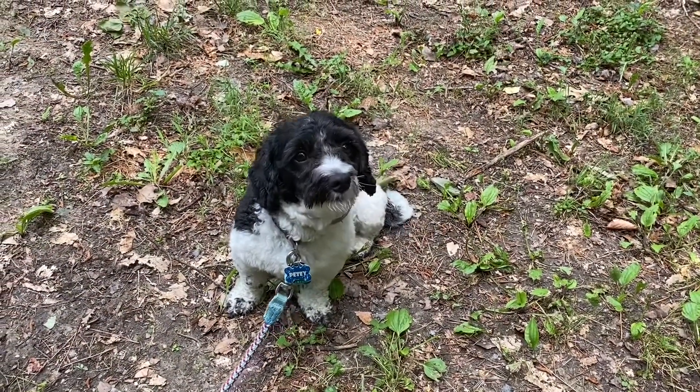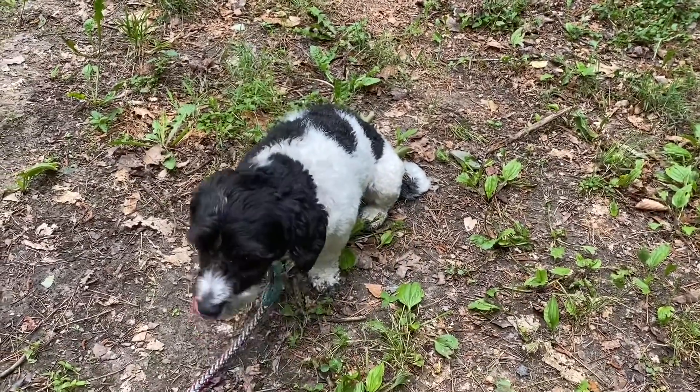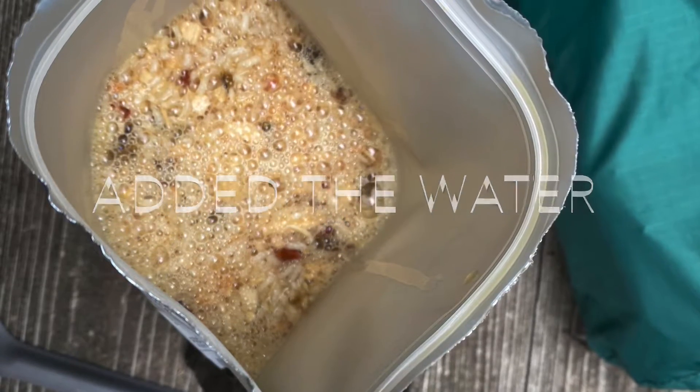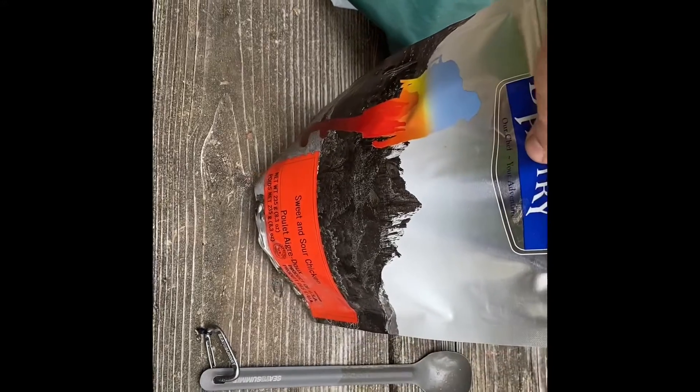Petey patiently waiting for his supper to boil. Seal it up and wait a half hour.